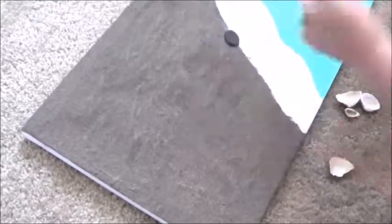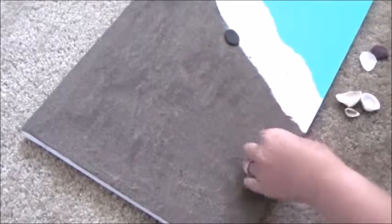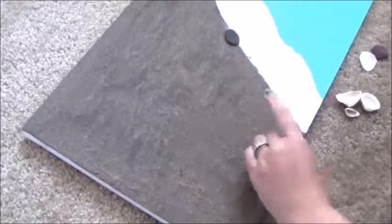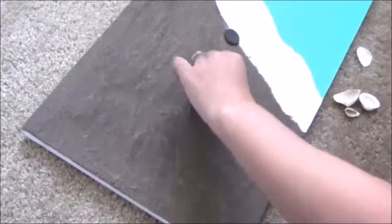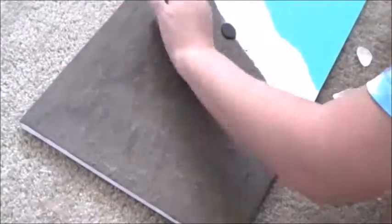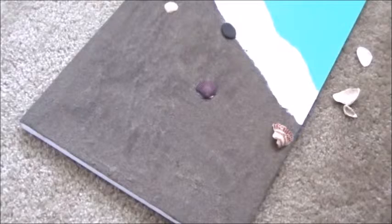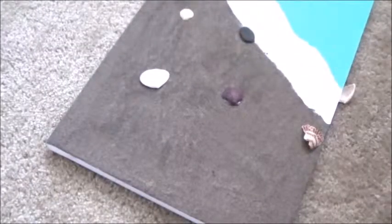Now you want to make sure that your sand is completely dry and that your paint is dry too. It's so important — if the sand is not dry and you glue the shells on, they're just going to fall off with the sand. So I'm just taking some shells, which were also found on my honeymoon and some of my beach trips with my husband, and I'm just gluing them onto the sand part.